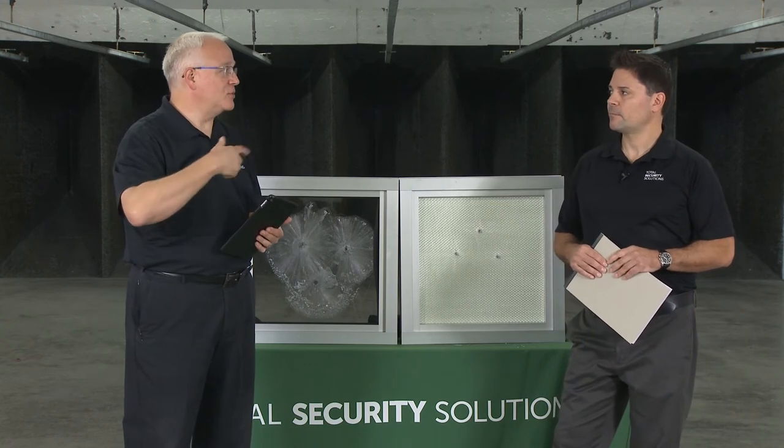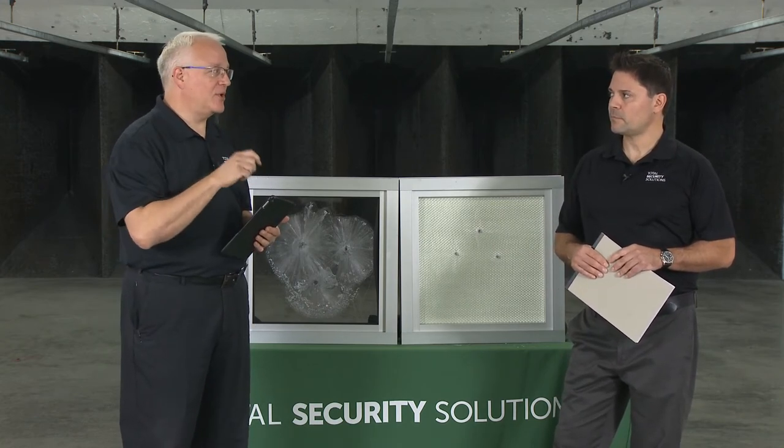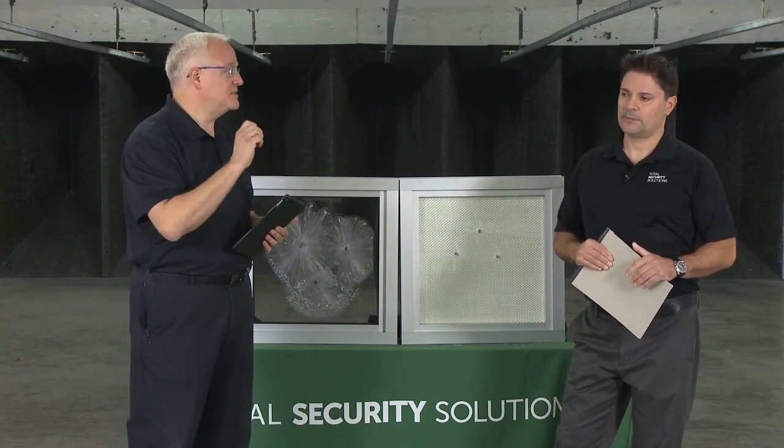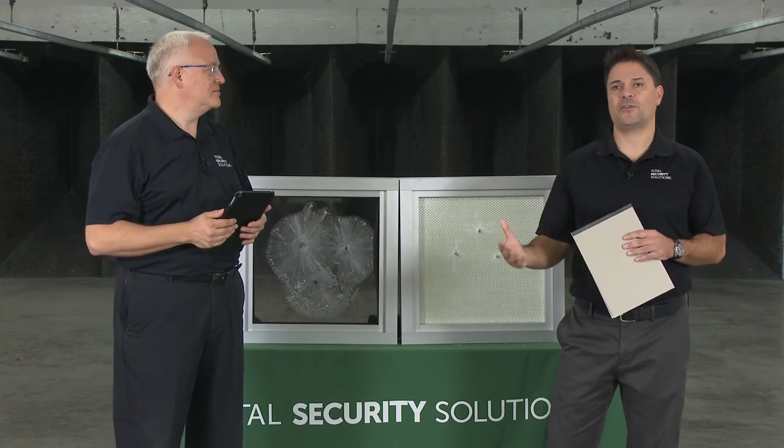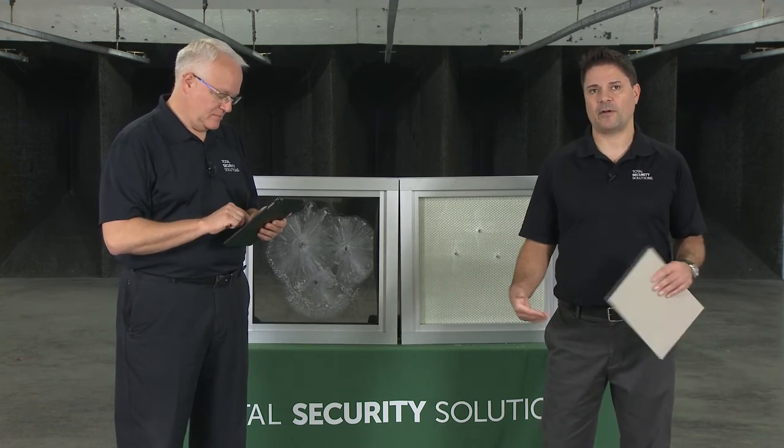When it gets to the point of needing a true price quote, we can get pretty close to a number based on information from you on the phone with a few photographs and basic dimensions — they don't have to be to the eighth of an inch. We can get you solid budget numbers. If it looks like it's going to go through, we're more than happy to come on-site, do accurate measurements, make sure there's nothing we're missing, and finalize that number. If we move forward, we'd send out our fabrication team to get very accurate measurements for fabrication.